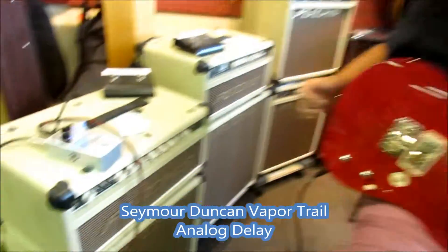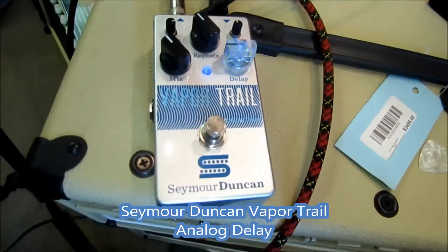Hey guys, Glenn Hollenbach here at Fred's Music Shop, 212 West Lancaster Avenue in Chillington, PA. And today we are going to be trying out the Seymour Duncan Vapor Trail Analog Delay, which is a very cool little pedal.